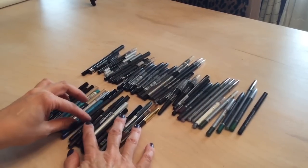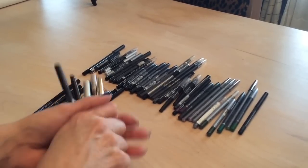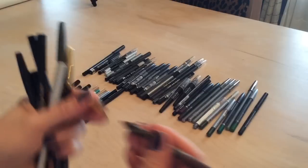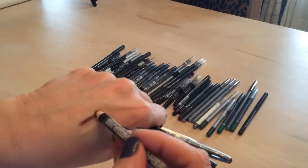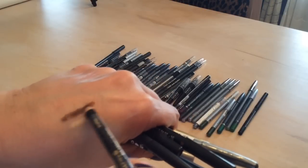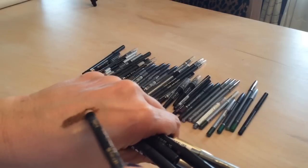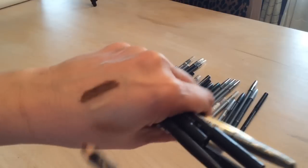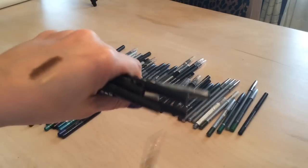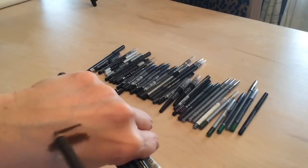Now moving on to the brown colored liners — keeping all of these. I have a Hard Candy brown with shimmer and sparkle that's really pretty and can be used as a base. And then a Lancôme liner — Lancôme products are so creamy, look at how beautiful that liner is. Keeping that one.